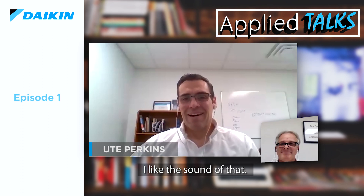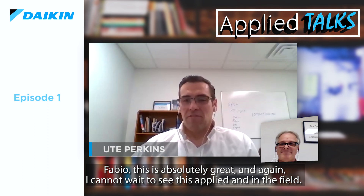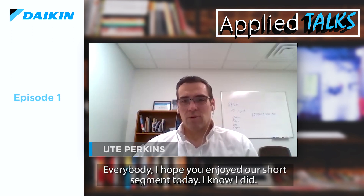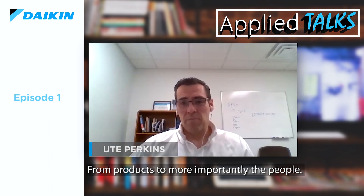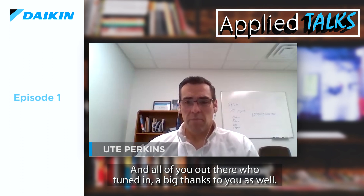I like the sound of that. Fabio, this has been absolutely great. I cannot wait to see this applied and in the field quickly — this is really exciting news. I hope you enjoyed our short segment today. In the short time that I have personally been with Daikin in both the United States and Europe, I see the future of HVAC, from products to, more importantly, the people. They have a commitment to quality, innovation, and teamwork. Thank you again, Fabio, for taking the time to share this technology with us today. And to all of you out there who tuned in, a big thanks to you as well. From all of us at Daikin Applied, stay safe and stay healthy.